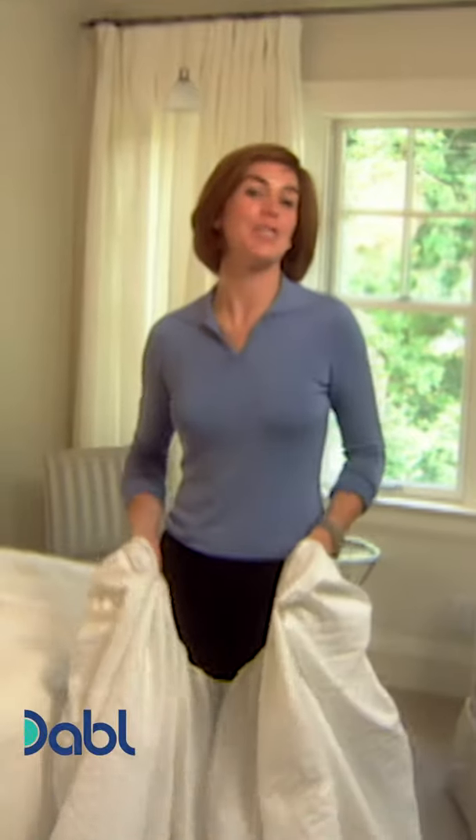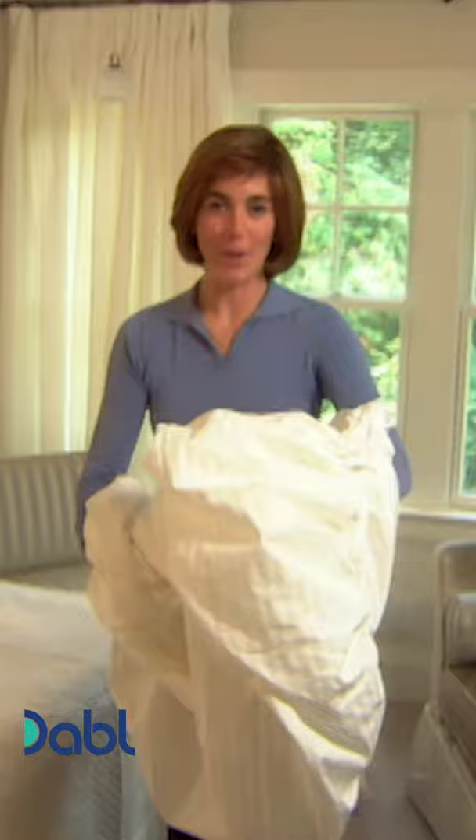How do you fold your fitted sheets when you take them out of the laundry? Is it something like this? Well, I've got a better solution for you. It's very easy to fold a fitted sheet.